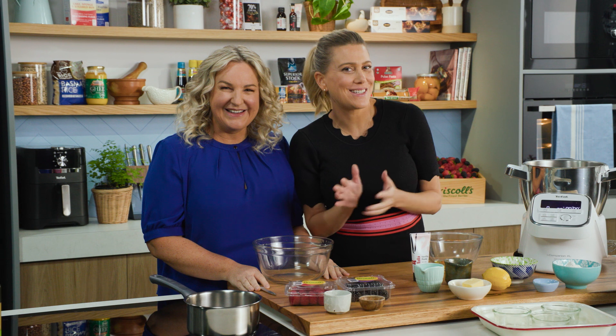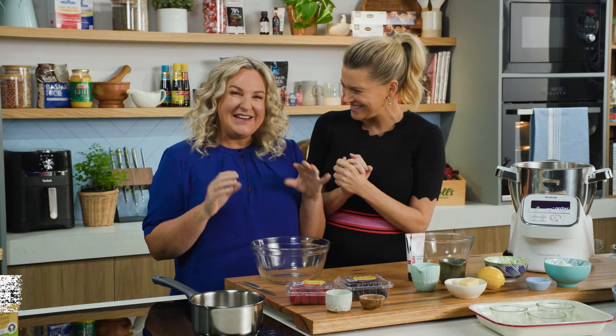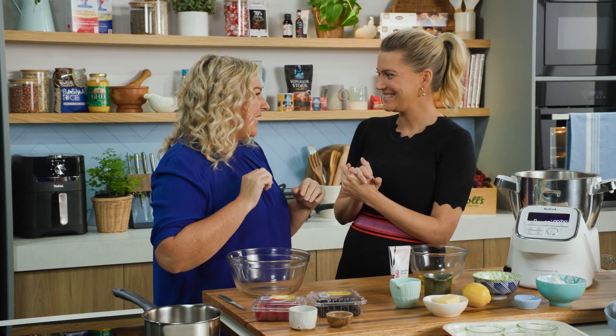The Chocolate Queen, Kirsten Tibbles, is here and we're going to be making a Berry Delight. How berry delicious! It is a yummy one. We're going to start with a cake in the base, berries on the bottom, and top it with meringue.